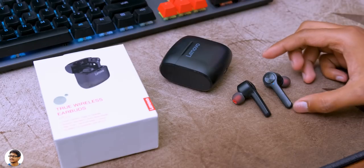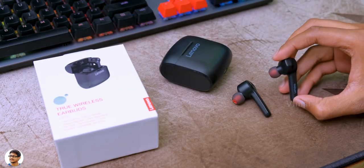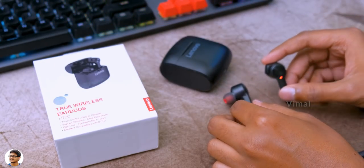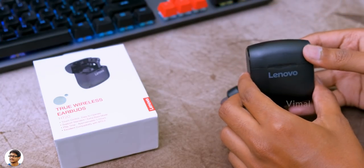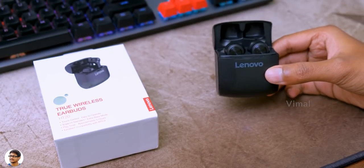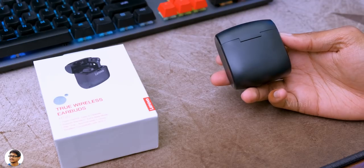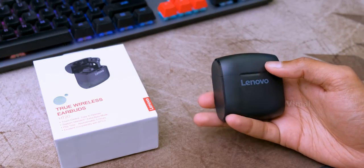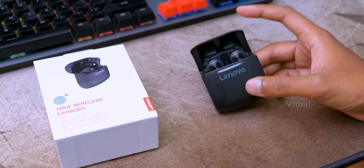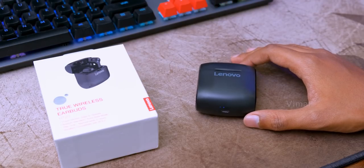That was my review on Lenovo's new HT20 TWS earbuds. They're good sounding TWS for the price — very comfortable, sweat resistant, offer full touch controls, and good battery life. The only thing I felt was the build quality and finishing of the charging case could have been better to match the price tag. They cost around 3500 rupees and I'll leave a link in the description box below. Hope you enjoyed the video — make sure to give it a thumbs up and subscribe to my channel for more videos.